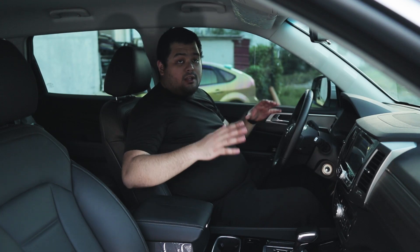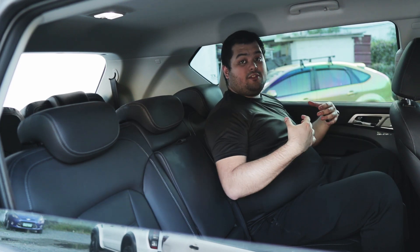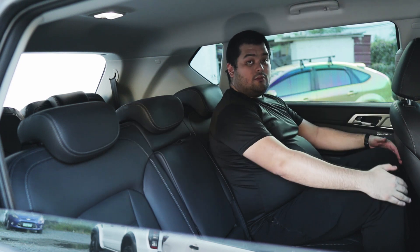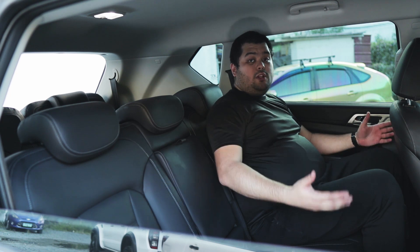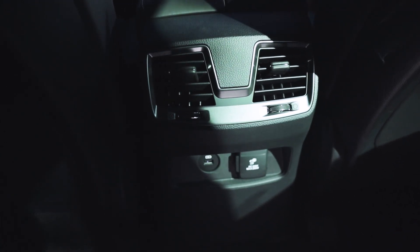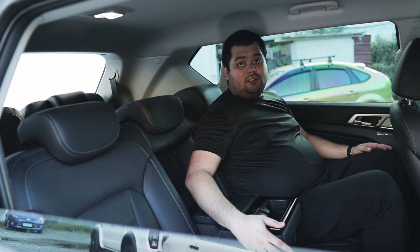The Rexton comes equipped with power-adjustable seats for the driver and manually adjustable seats for the front passenger. There are bottle holders on either door. Rear passengers also get leather-wrapped door cards and leather seats. The headroom and knee room are good — with the front seats set to my normal driving position, and I am 6 feet tall, the space is comfortable, and you can probably fit three people abreast with no problems. There are also rear air vents on the rear center console, a single USB port, and a 220-volt 200-watt power outlet — enough to charge your laptops. There are bottle holders on either door, cup holders hidden on the backrest of the middle seat, and a storage box.